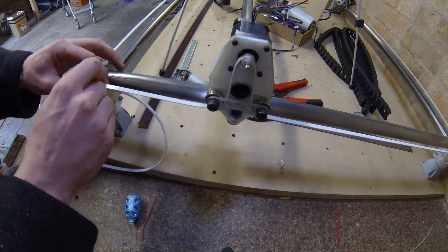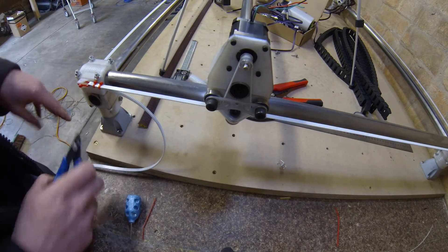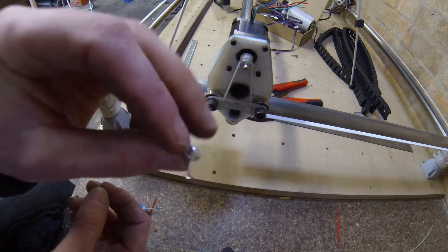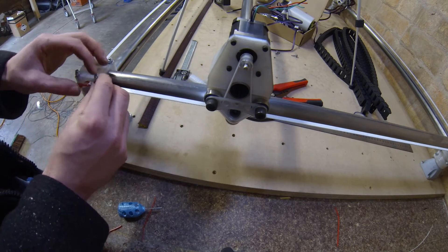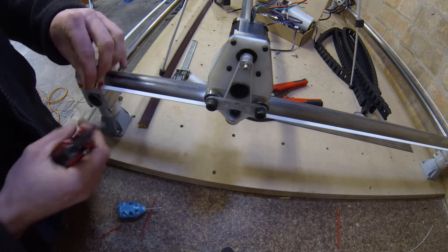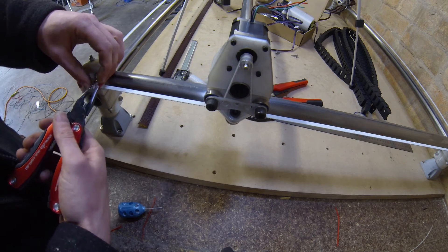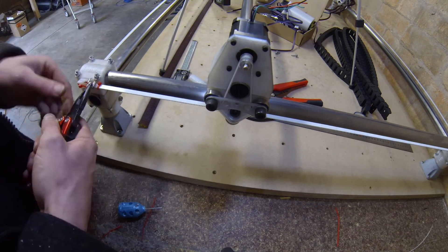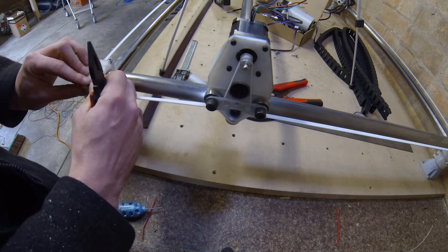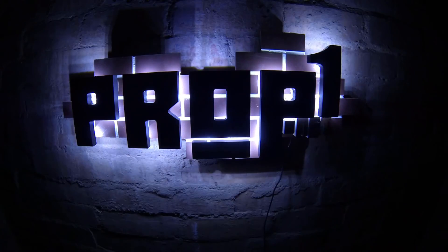I then looped the belt back around and used two zip ties to tie the belt back off. With the belt tied off and under tension, I'm now cutting the belt to the length I need. I decided to use some spring dampeners, as I use them on my 3D printer and they work quite well — and they're relatively cheap. To install them you just hook one side in and then stretch the other side over and around the belt. Thanks for watching — in the next video I'll be starting on the wiring, and don't forget to subscribe.